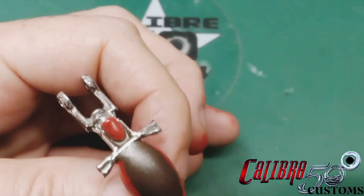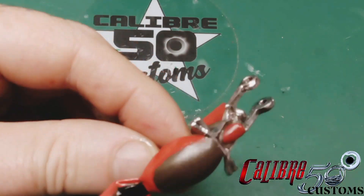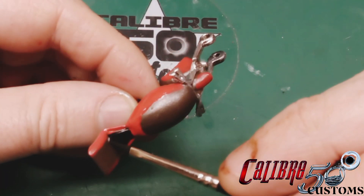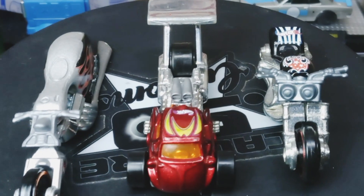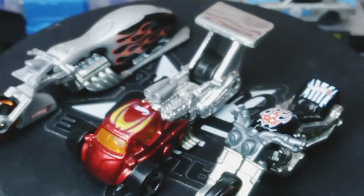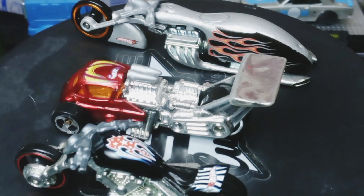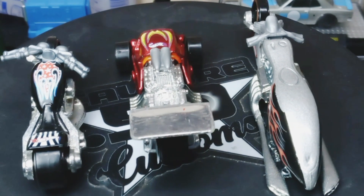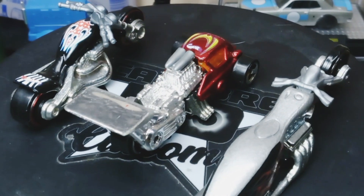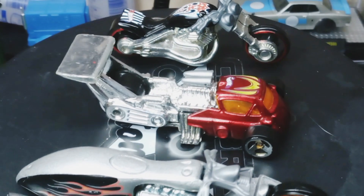I was really happy with the way the pattern goes together. Here's the bottom part all detailed up — I'm waiting for the paint to dry before detailing the seat. I'm really stoked about getting this into clear coat, and the clear coat dried pretty quickly. These three castings are what we started with — from left to right: the Pit Cruiser, the What a Drag, and the Blast Lane. All three good castings, pretty cool pieces. Without further ado, let's check out the final results.